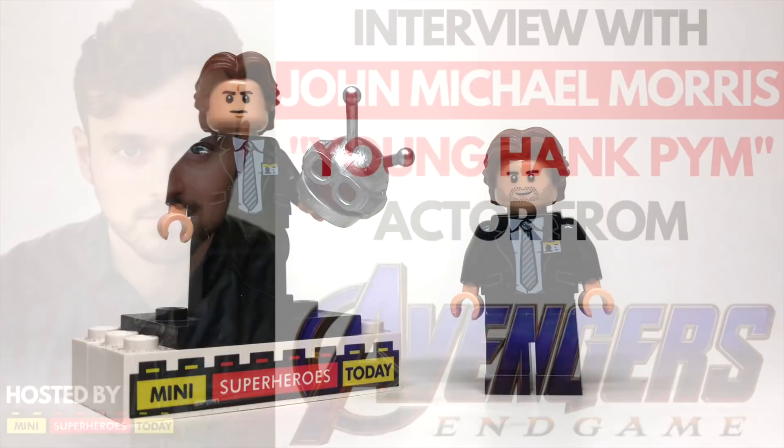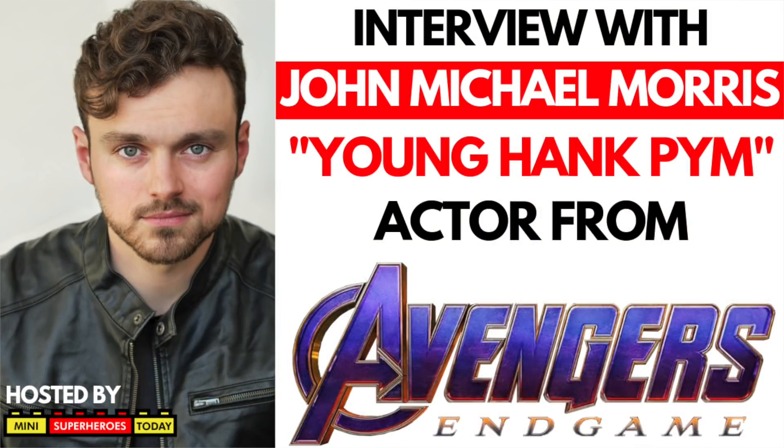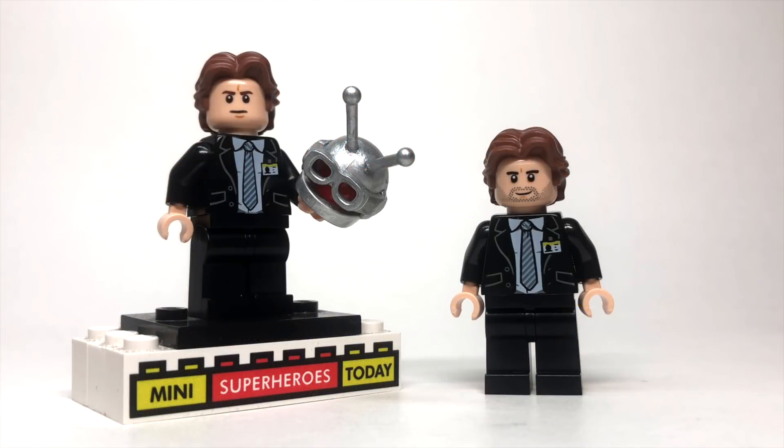He's actually gonna be doing an interview live here on my channel that you're gonna be able to tune into, so drop a comment below if there's any questions you'd like to ask him about working with the Russo brothers, working with Michael Douglas, being on set for Avengers Endgame.